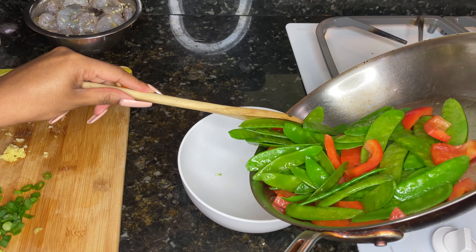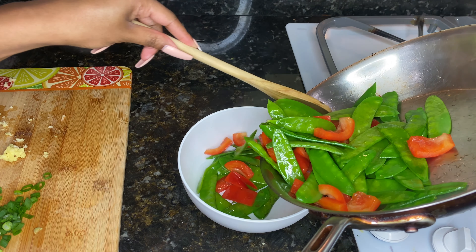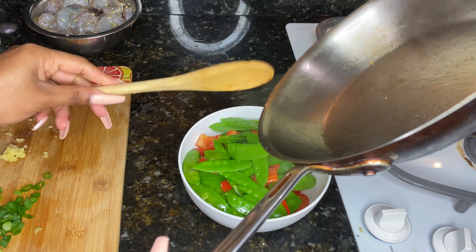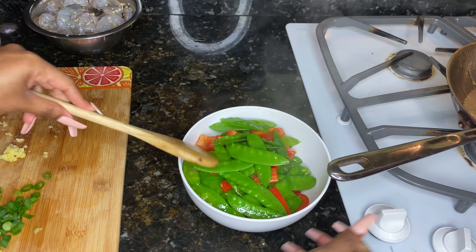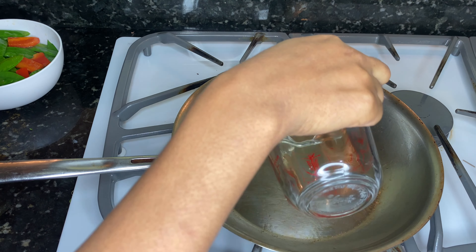Before our veggies begin to brown, we're gonna set them aside. I did not season these — I did not add any salt — because this sauce has soy sauce, and so does the shrimp, so you don't want it to be over-salty.